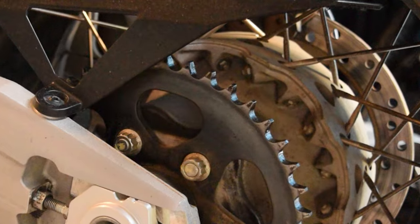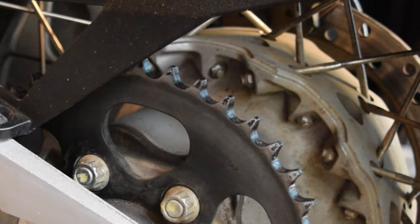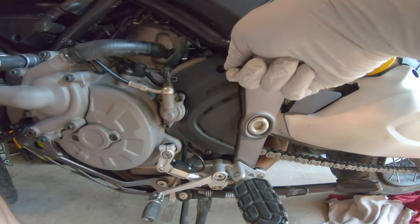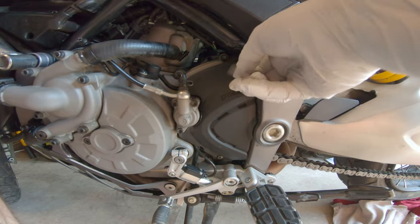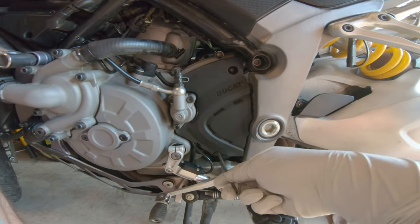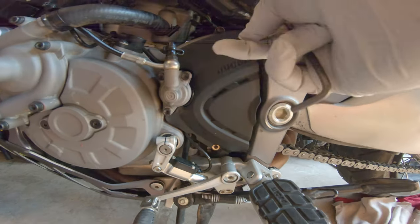When I inspected the sprockets there is very minor wear to them. This decision could result in my chain wearing out prematurely, however that is a risk I'm willing to take after evaluating the cost of the additional parts and the lack of apparent wear. In addition, I take great care of my drivetrain because I want it to last a long time, which is why the sprockets are in good condition.